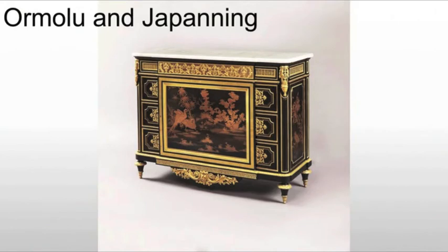We will also see the use of Ormolu and Japanning, frequently in the same piece. The Japanning is basically what we've seen in the past — this use of a black or very dark lacquer, and then some kind of oriental scene depicted on it. But the metal overlay is going to take on different characteristics than it had in the Rococo. It tends to be smaller, finer, and far more detailed than what we would see earlier.